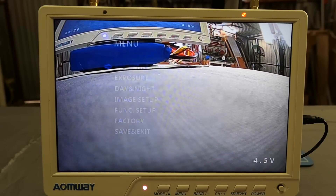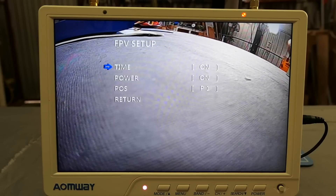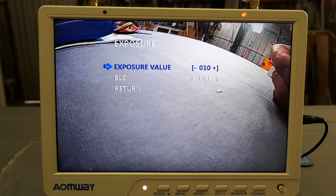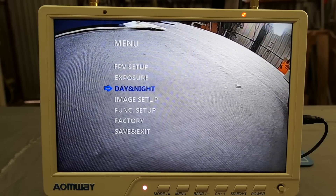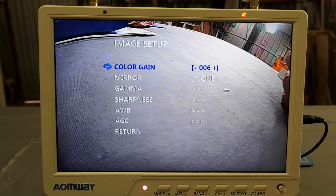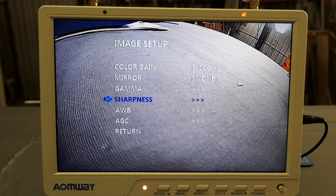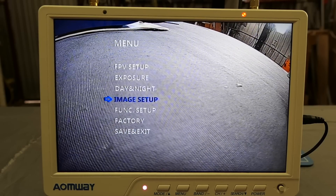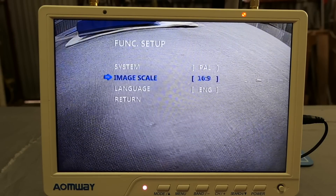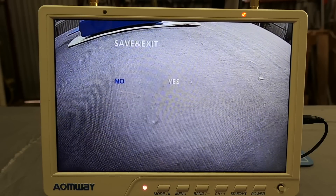Let me go through some of the settings. You can do FPV setup — which covers time on and off, power on and off, and position — leave them as they are. Exposure: you can over or under expose if you want and adjust the backlight feature, day or night, choose colour or black and white. Image setup: increase the colour gain for more saturation, mirror, gamma (which is sort of like contrast), sharpness, white balance, gain control. And function setup: TV system (PAL or NTSC), image scale (switch from 4:3 to 16:9), languages, factory reset, save and exit.